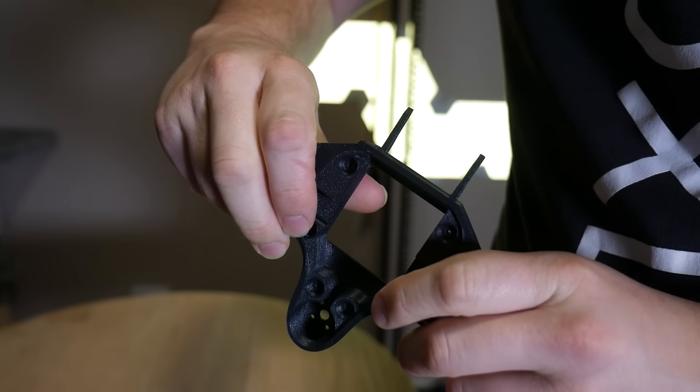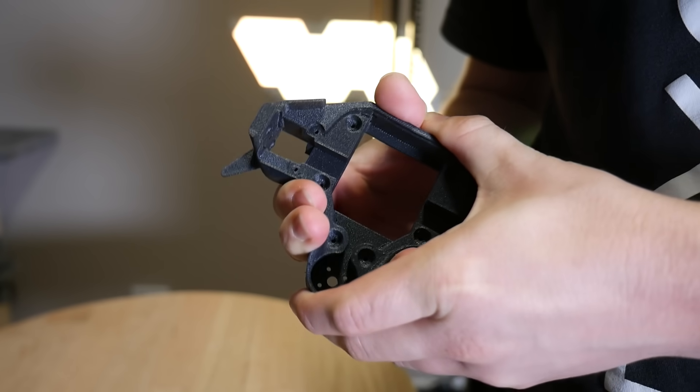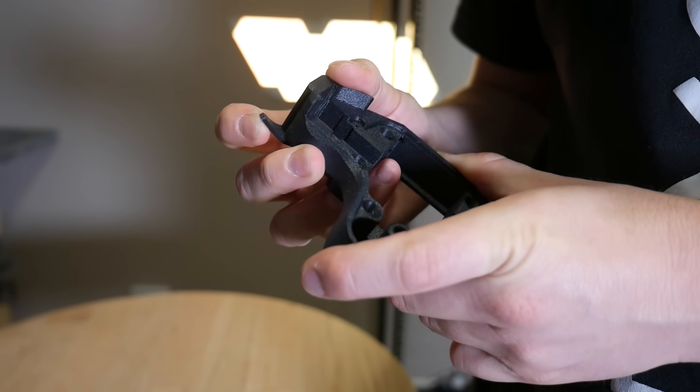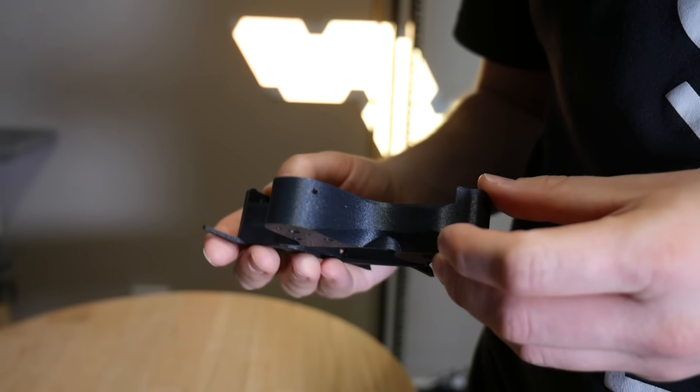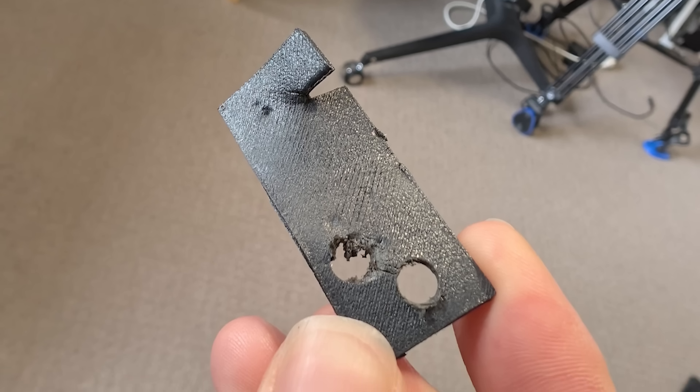The reason I include it in this list is because of its unusual toughness. When you print it thin enough it's actually very flexible despite being reinforced with glass fibres — you can bend parts over and over again and they just won't crack or break. Compare this with PLA Plus, which can bend but fails fairly quickly after just a little bit of use.